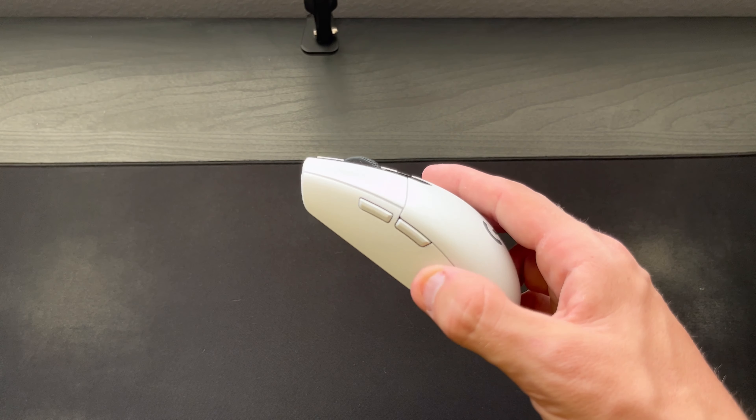To get inside of the mouse, all you have to do is pull back that little cover, and then there you can put in the AA battery. Right next to it is where you can plug in the little micro USB to connect to your computer.